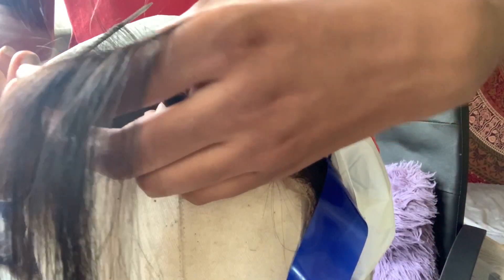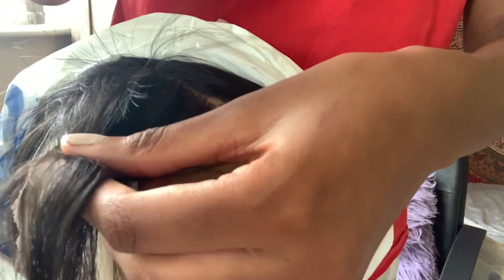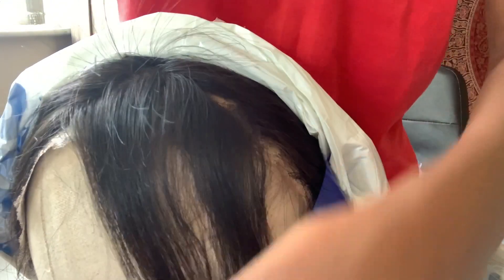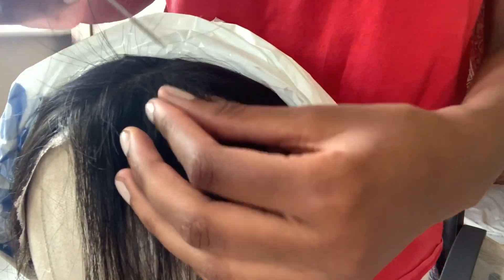Now I've sectioned it off and put this past it, but I don't know what that's going to do. I'm hoping it will keep the bleach from getting onto the rest of the hair.